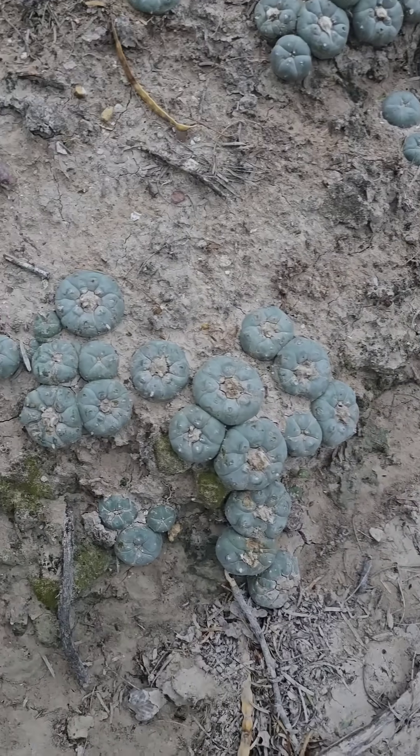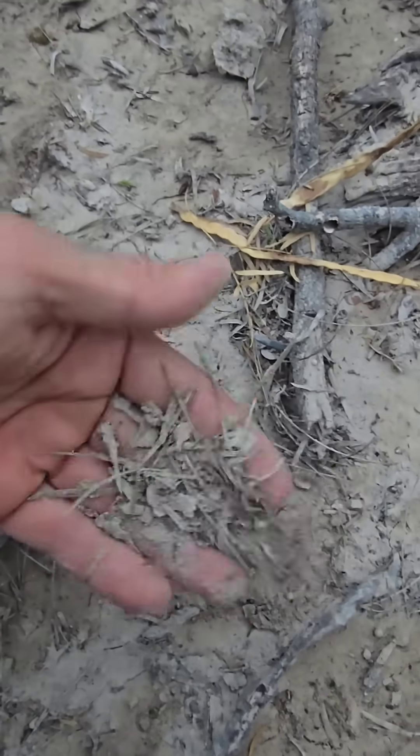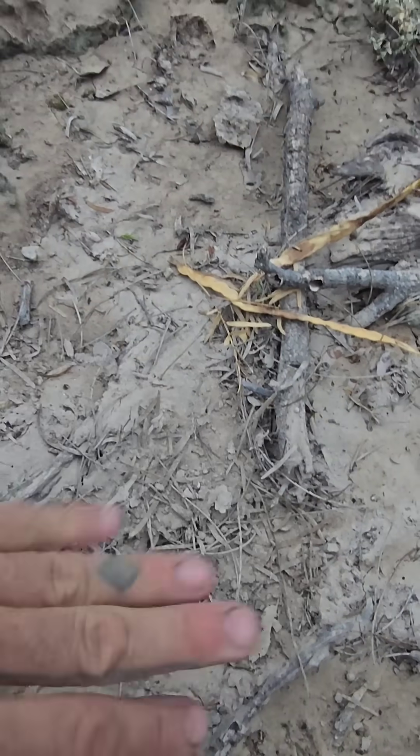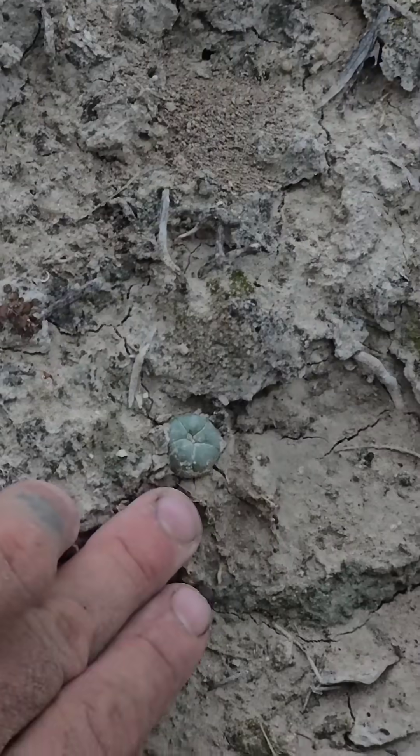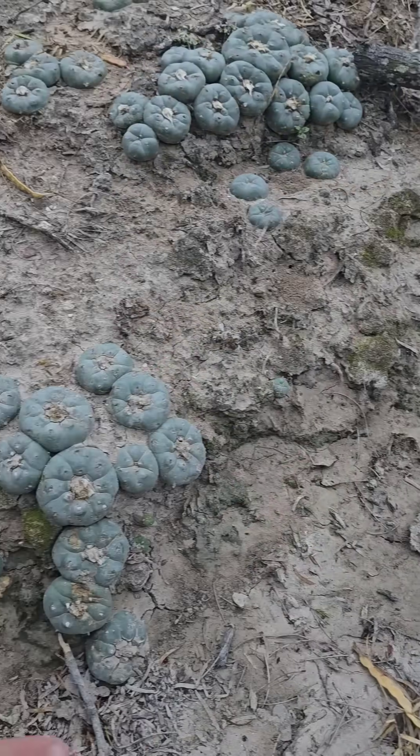Look at these massive ones — and they're growing in mud. This is not fast-draining material right here. This is mud. This is silty, sandy clay. So it's not the soil that's so important to them.